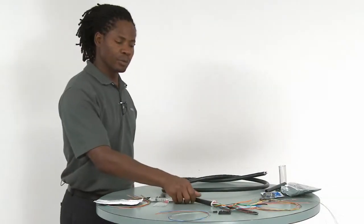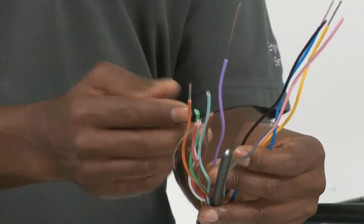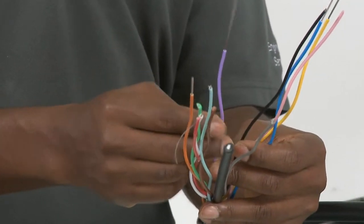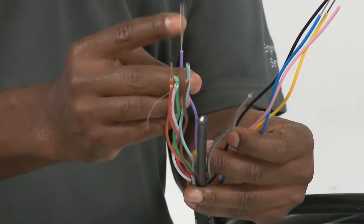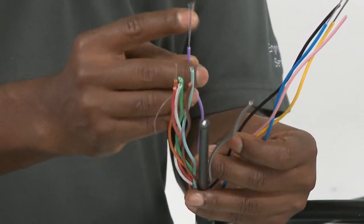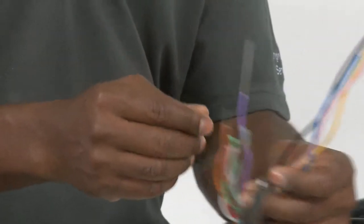Fan out kits offer a means to protect the fiber after the jacket has been removed. Take for instance this cable. Once the jacket has been removed from this loose tube cable, the buffer tubes are exposed, and once those are removed, the fibers are exposed. In order to put connectors on these fibers, one needs buffer tube fan out kits.